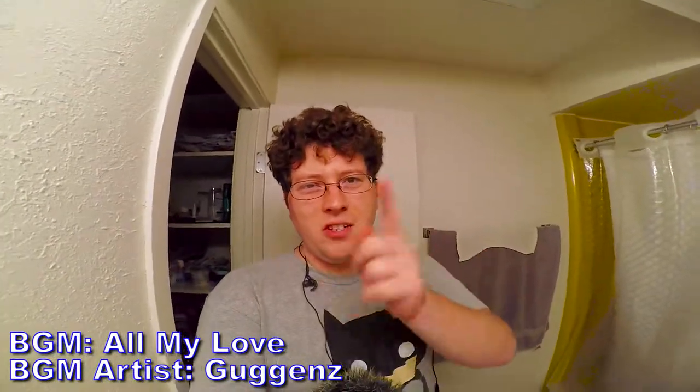All right, we're recording. Hey gang, Andy here coming at you with a new episode of Pokémon Go here on Andycade. Before we head off on our Pokémon journey, I just wanted to show you guys my recording setup for these episodes.